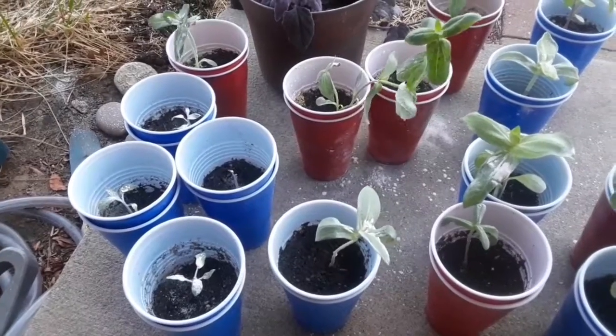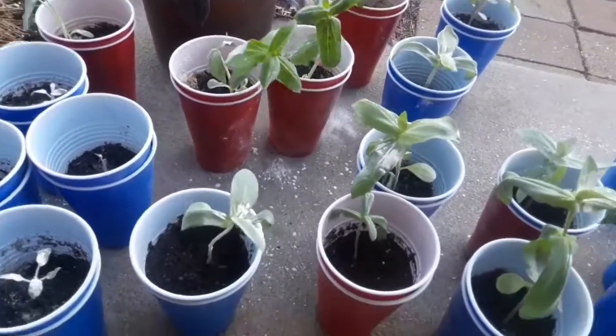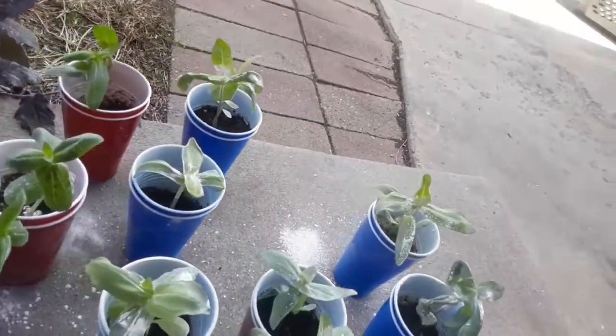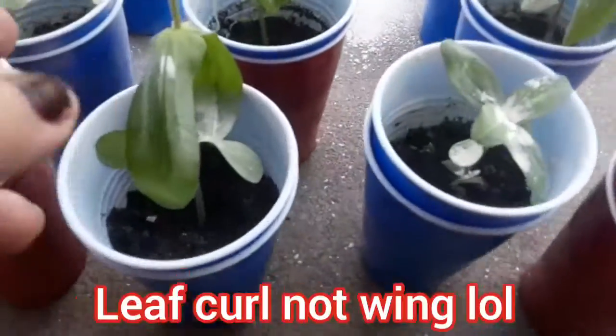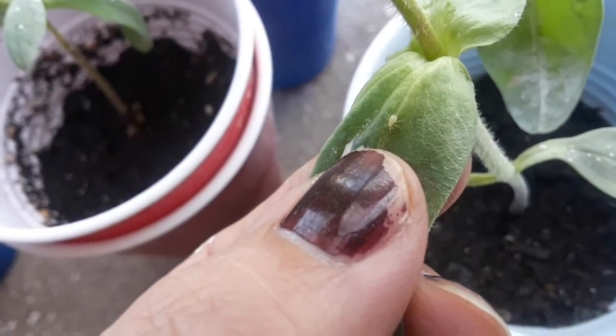I'm starting to see evidence of aphids or scales — or maybe both — on some of these plants, so I'm putting a little bit of DE on them to try to combat it. These are the only ones I see them on so far. I noticed this leaf curl and you can see that little guy right there — it looks like an aphid. I'm using this duster I got for dusting our chickens for mites; it works well for plants too.